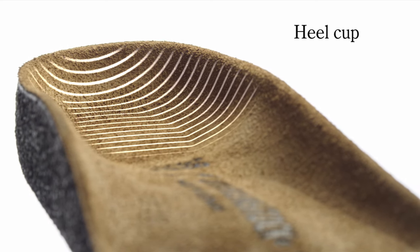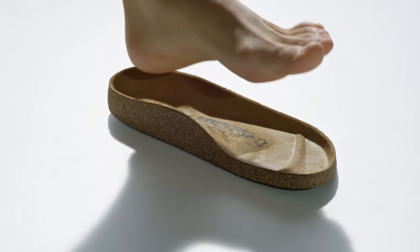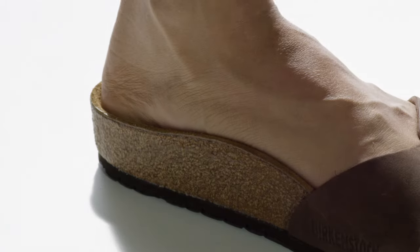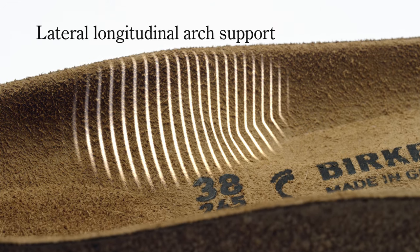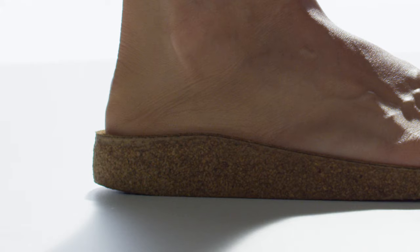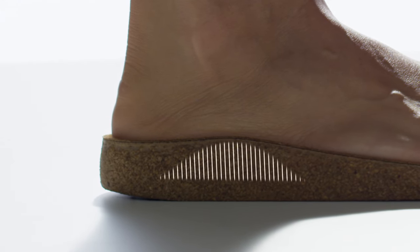The shaped heel cup supports and stabilizes the foot upon hitting the ground, giving the heel the correct orthopedic position. The heel cup is followed by the lateral longitudinal arch support, which supports and improves the positioning of the midfoot and the rear foot on the footbed.